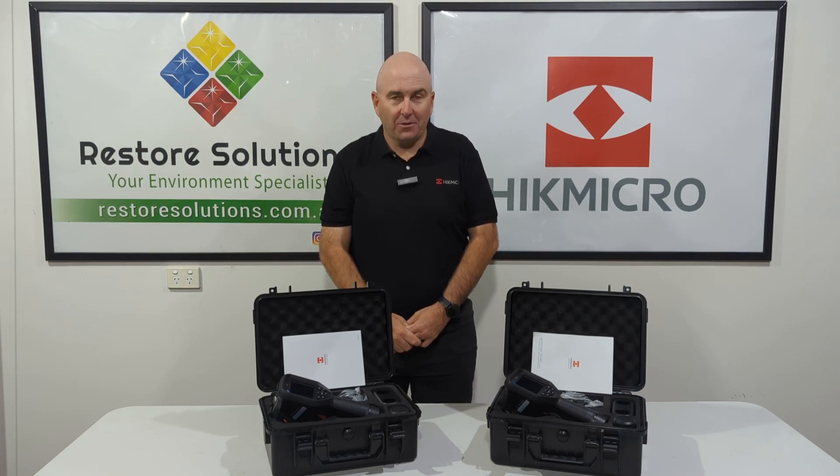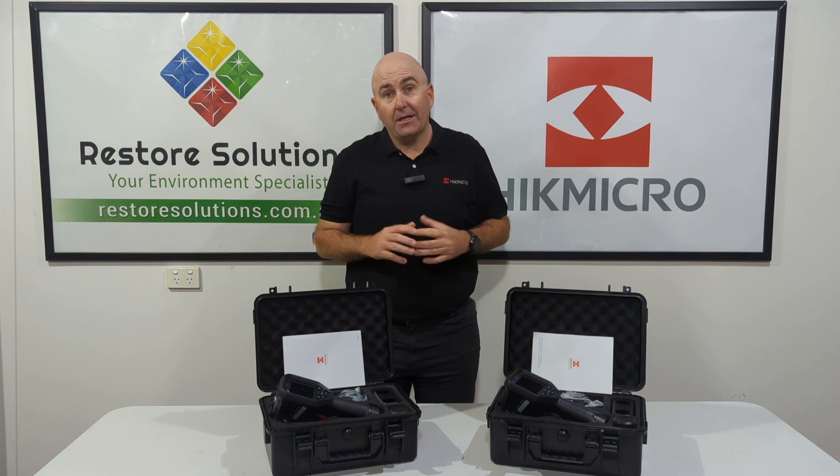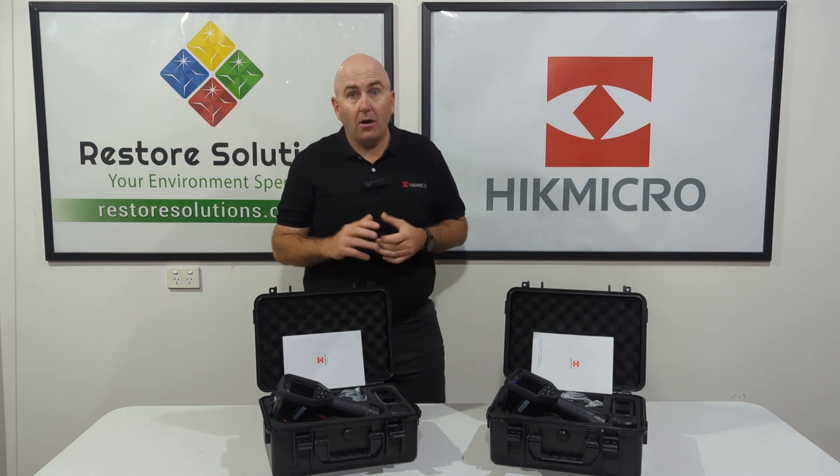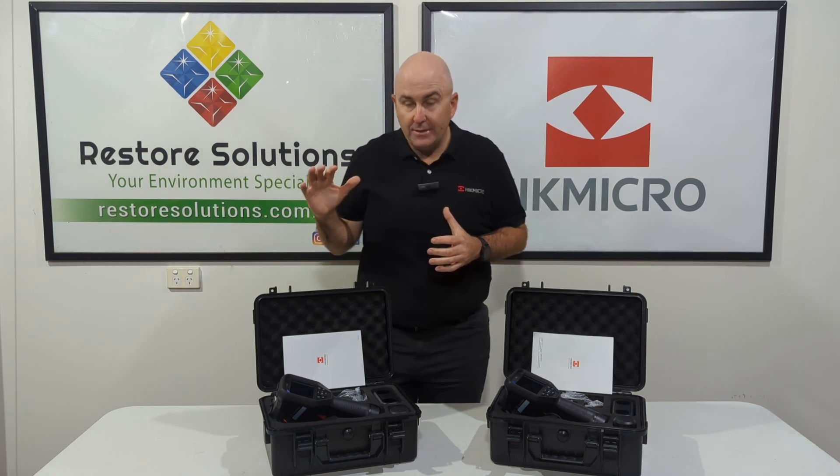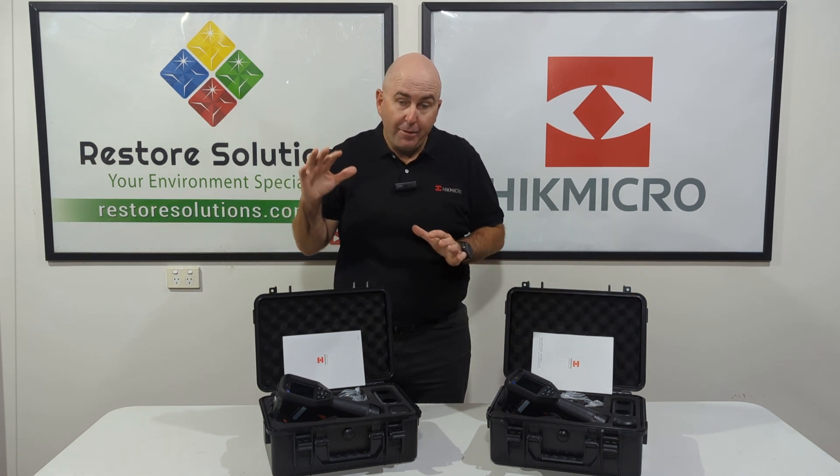Hi there, Gary here from Restore Solutions. Here today to talk to you about a couple of our fantastic products. These are the Hype Micro M series cameras — this one's the M10 and this one's the M30.